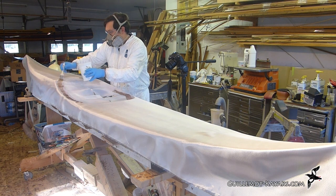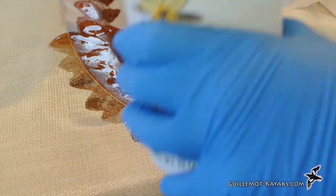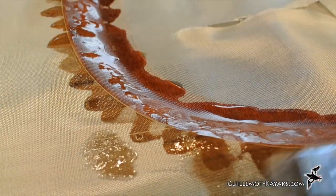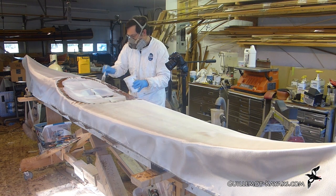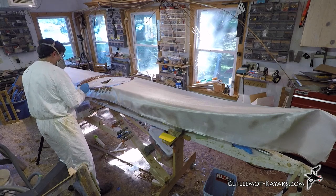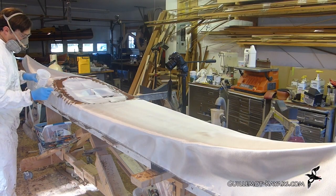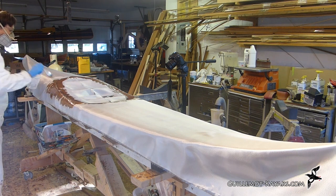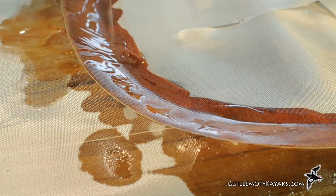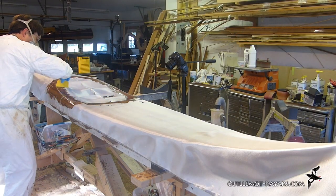I dab the brush onto the surface to push the cloth down into the contours while transferring resin onto the layup. Wiping the brush at this point would pull tension into the yarns and possibly cause them to lift up off the recessed area. I'm not trying to get the cloth wholly wet out with the brush — I'm really just using the brush to get some resin from the mixing bucket onto the boat and start to stick the cloth where I want it. Once the epoxy is out of the bucket and onto the boat, I use my squeegee to distribute the resin around.